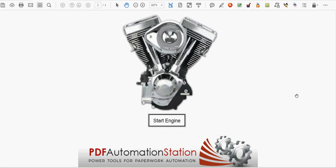The video recording slows down that motor vibration just a little bit, but you can go to PDFAutomationStation.com, download this PDF, and check it out for yourself.